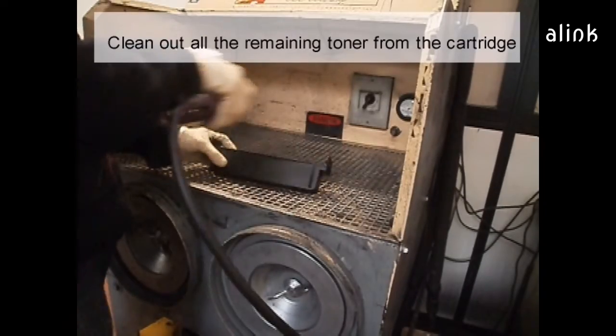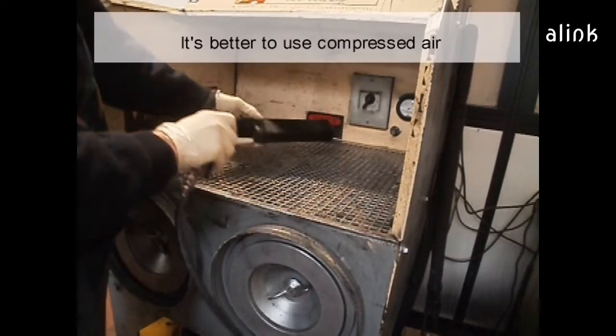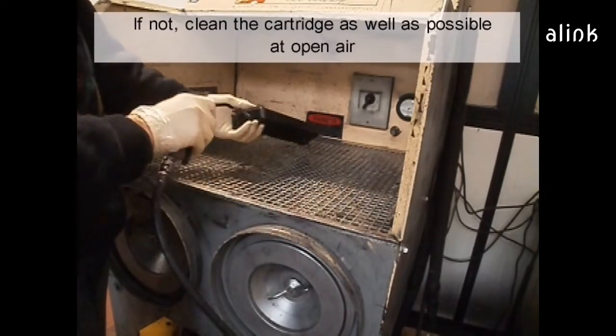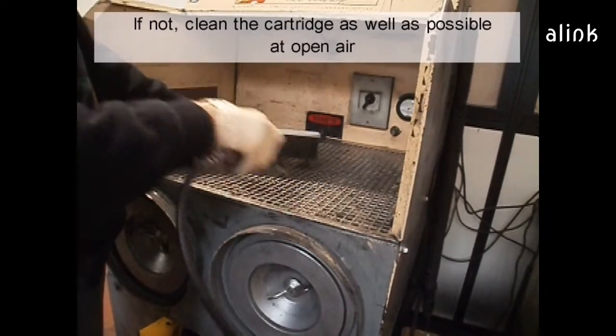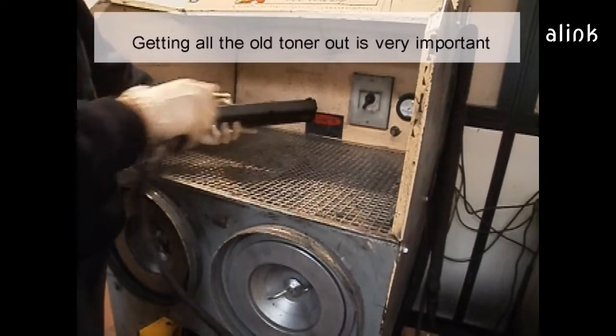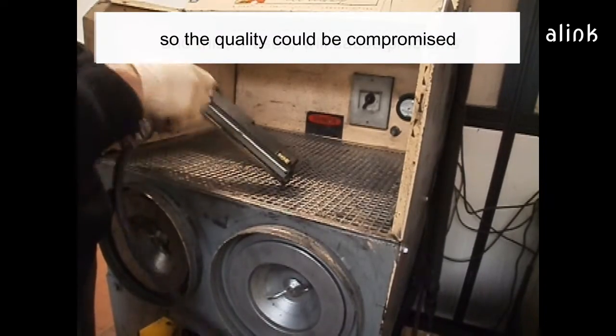Clean out all the remaining toner from the cartridge. It's better to use compressed air. If not, clean the cartridge as well as possible at open air. Getting all the old toner out is very important. The toner left in the cartridge is mostly waste toner, so the quality will be compromised.